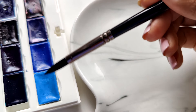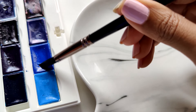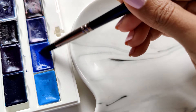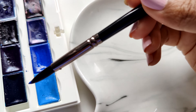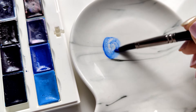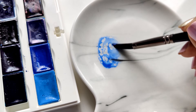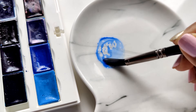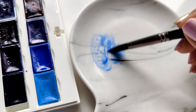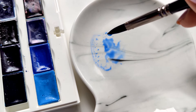Once our brush is nice and damp and activated — not too much water — we can go ahead and get some color. I'm getting this blue right here, and notice I'm really trying to activate the color by making sure the water from the brush is evenly spread out and I'm getting as much color as I can onto my brush. Once I have this, I'm just going to mix my color onto my little palette area.